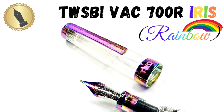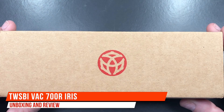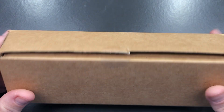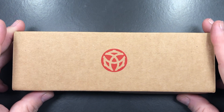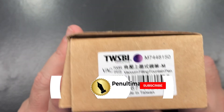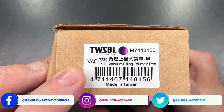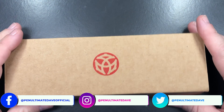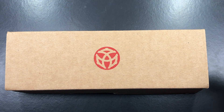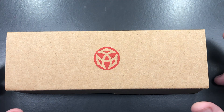Hello and welcome to another pen video from Penultimate Dave. I have here another pen for review — this is a TWSBI, the new TWSBI Vac 700R Iris. I'll unbox this pen, ink it up, do a pen comparison, a writing sample, and compare it to the original TWSBI Vac 700R which I also have in my collection.